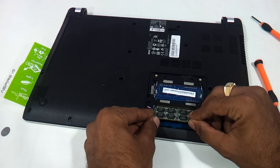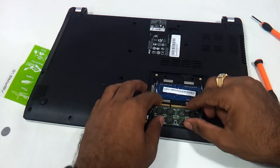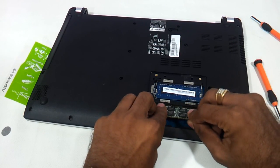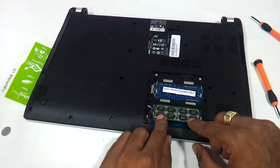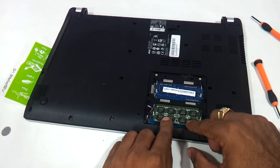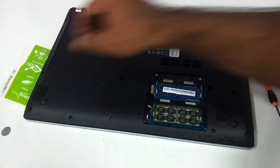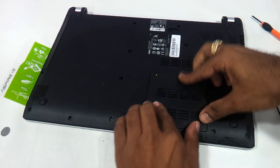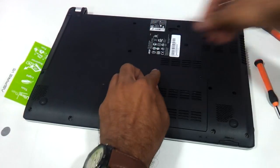Just insert it over here — use both hands. There are these two notches on either side; just press it gently and the notches hold on to the RAM. Then you can just put the cover back, put the screws back here and you are done.